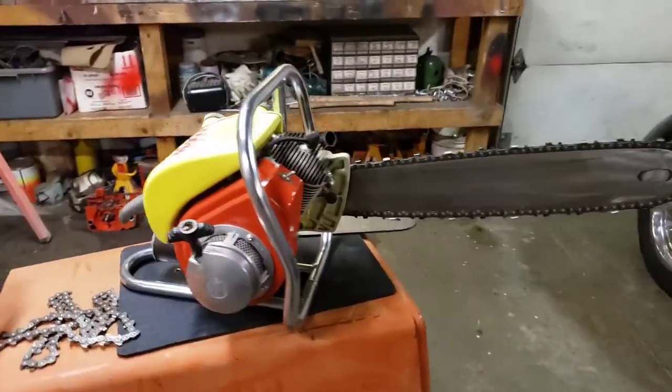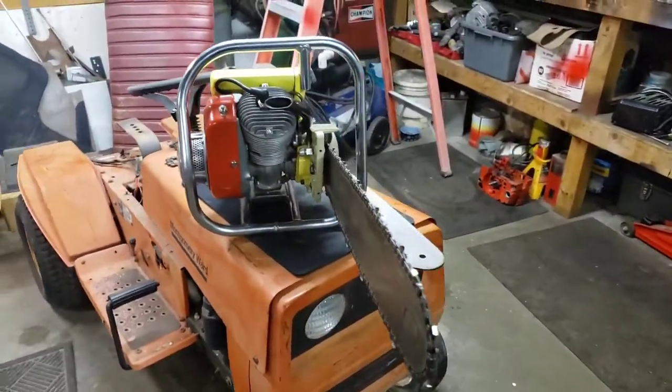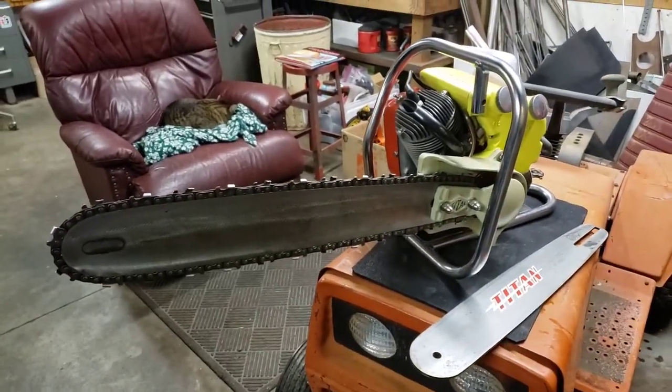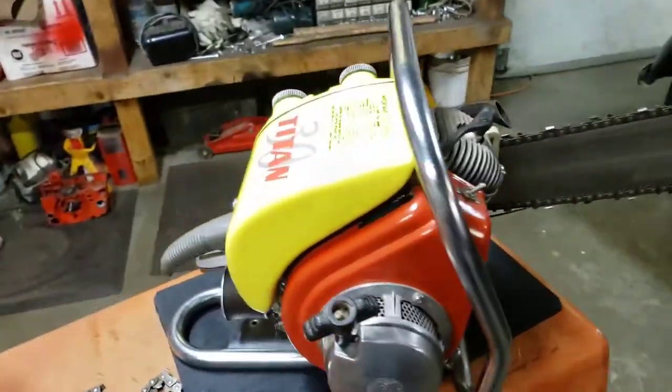Hey guys, Dan with Cane Custom Garage here, and we got another episode of This Old Chainsaw. Tonight we're featuring my Titan 30 chainsaw that I got from an estate sale years ago. Here it is — the chainsaw that started it all. I paid about 15 bucks for it at the estate sale. It was sort of greasy and old looking, but there was just something about it calling my name.